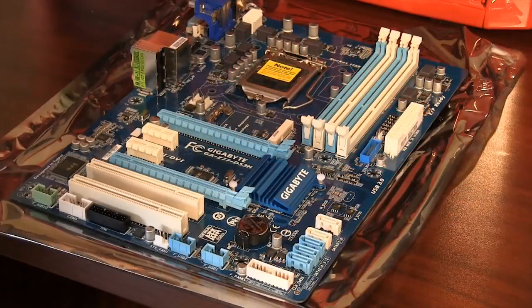Now it is important to familiarize yourself with the basic parts of the motherboard. Here is the CPU socket, slots for RAM, PCI Express slots, and SATA connectors.